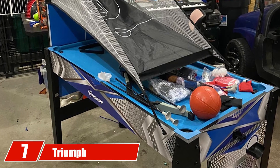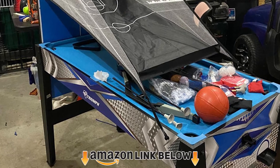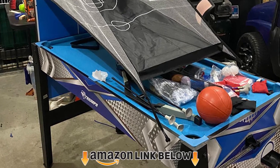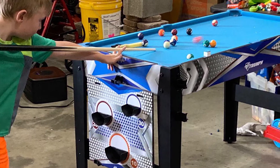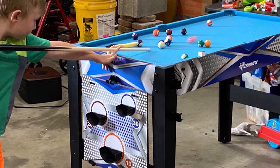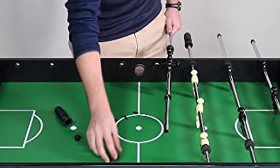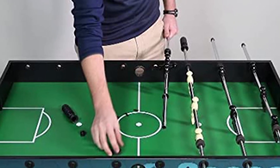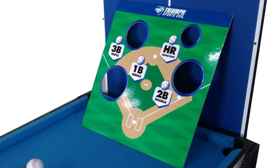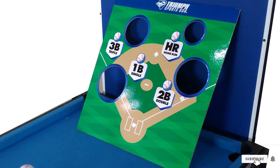At number seven, we have the Triumph 13-in-One Combo Game Table. This table has everything you want in a kid's table and then some. You can stack all the games on top of one another thanks to the design. It's got electronic scoring along with a backup manual option. At 48 inches, it's a pretty decent size for what it typically costs. The colors and versatility of the table make it a one-of-a-kind, which will hopefully translate to wanting to play on it more.